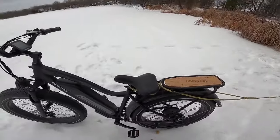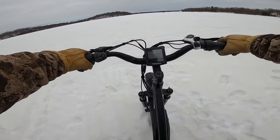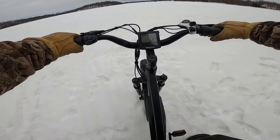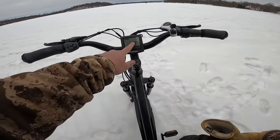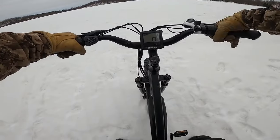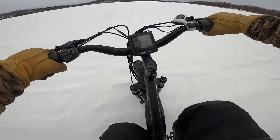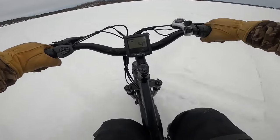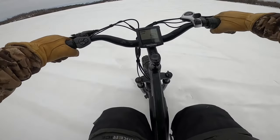Kick the kickstand up, get on this guy. Dude, this thing is comfy — and I mean comfy. I have it turned on already and you can see we're obviously not moving, so that's good. Full battery, which you'd love to see. I'm going to turn this guy — oh god, we're moving boys! We're freaking ripping — well, we're moving.